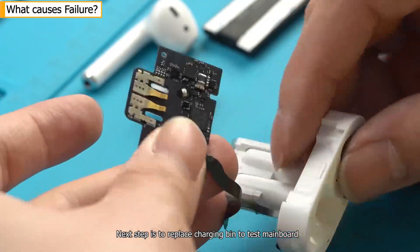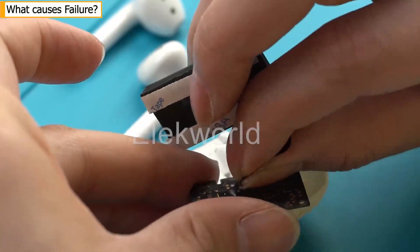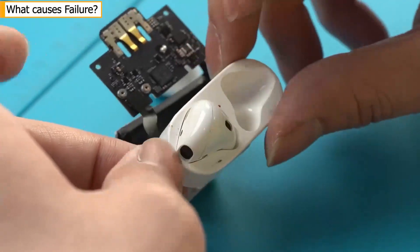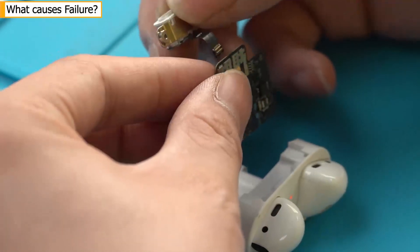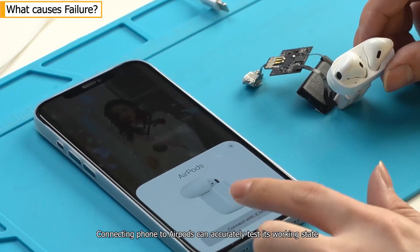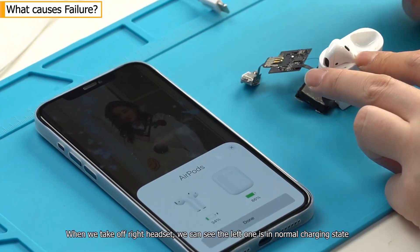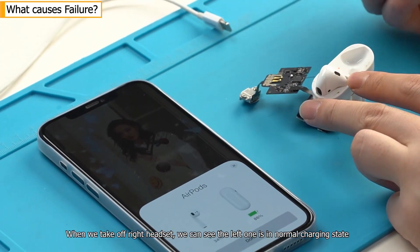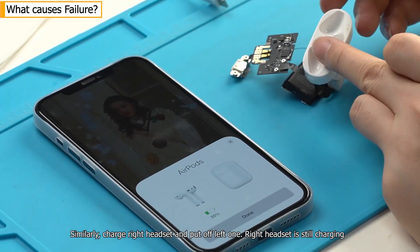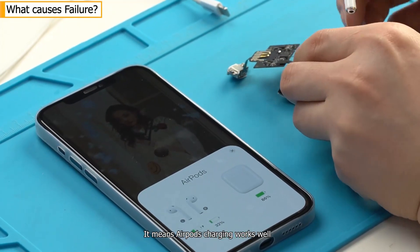The next step is to replace the charging bin to test the main board. The indicator lights up after power on, which means it is working normally. Connecting the phone to AirPods can accurately test its working state. When we take off the right headset, we can see the left one is in a normal charging state. Similarly, charge the right headset and put off the left one — right headset is still charging. It means AirPods charging works well.